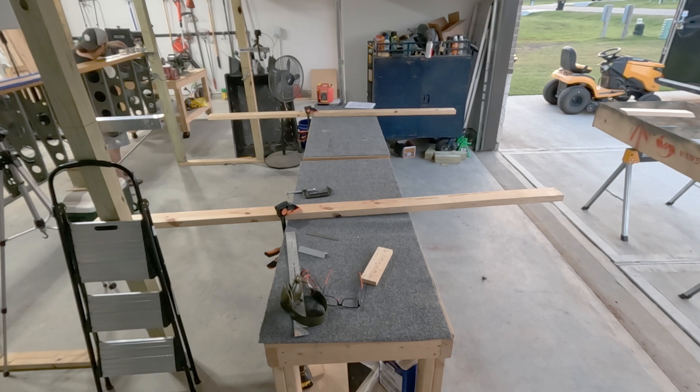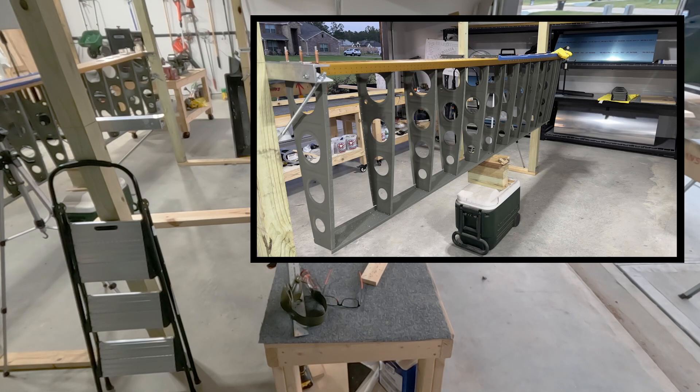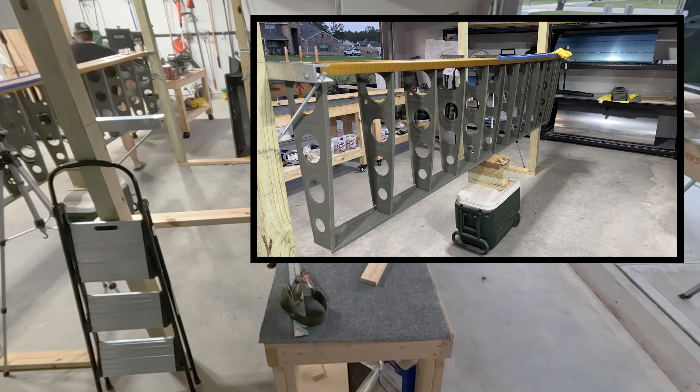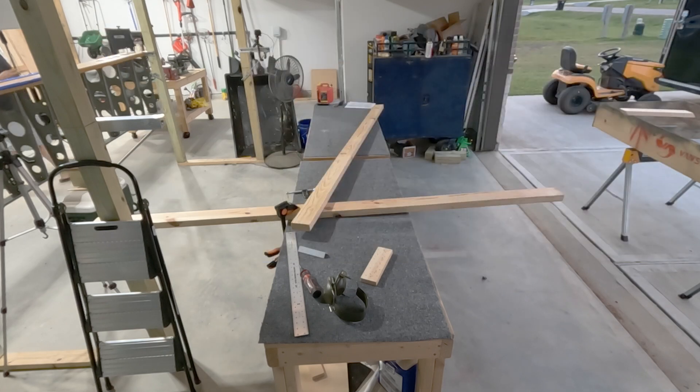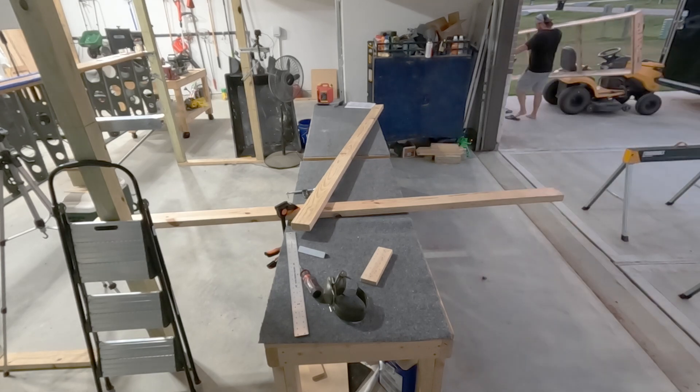I spent a lot of time on the far end trying to figure out how to clamp that thing down, and there wasn't really a way to get a clamp in there. So what I ended up doing was drilling a couple more holes in the top of that angle and just dropping a couple of three-sixteenth screws in like pins. Anyways, that's it for episode 50 — today I'll build the right wing and I'll tell you how it goes tomorrow. Thanks for watching.